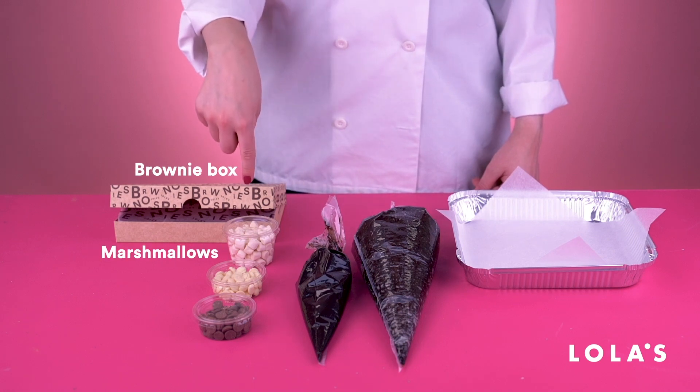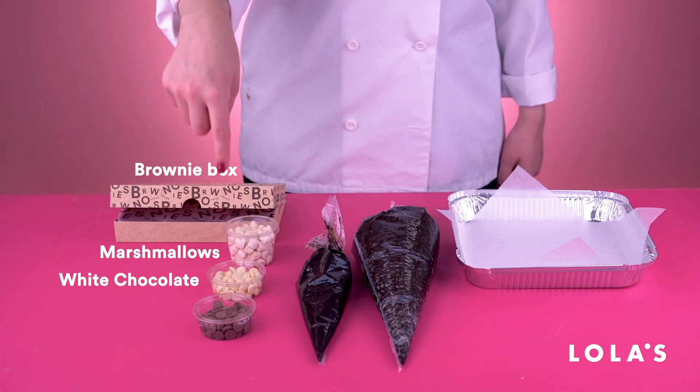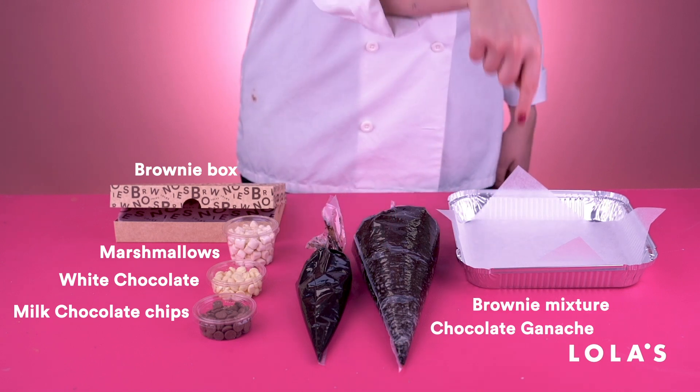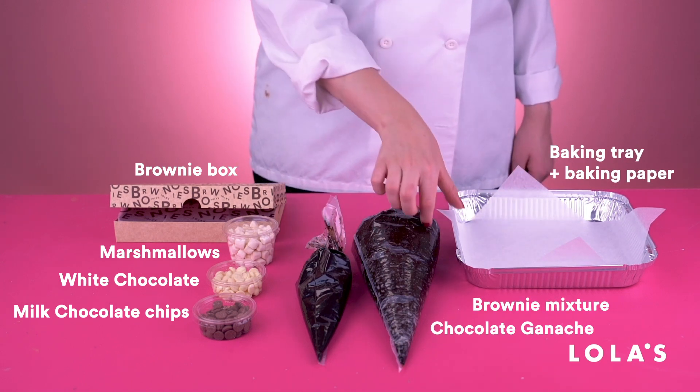To get started, here is everything you're gonna need. There's marshmallows, chocolate chips, and even a storage box. We really did think of everything.